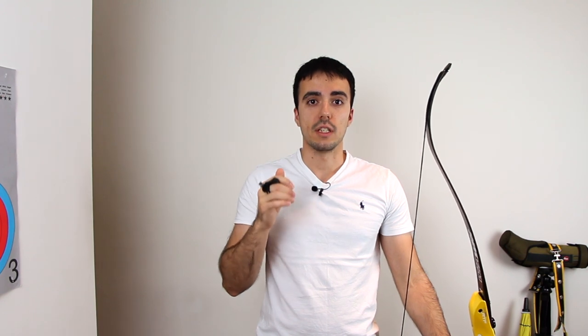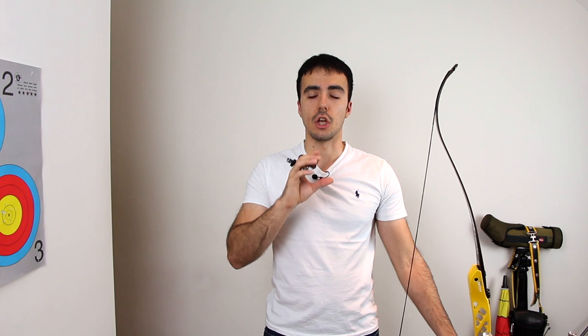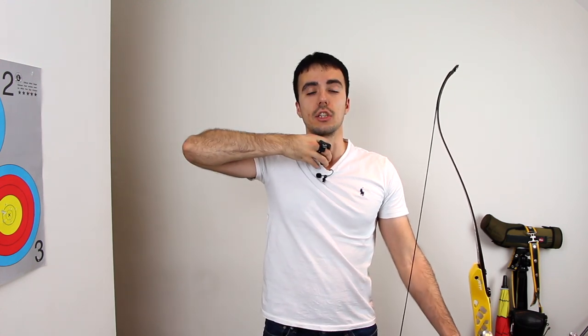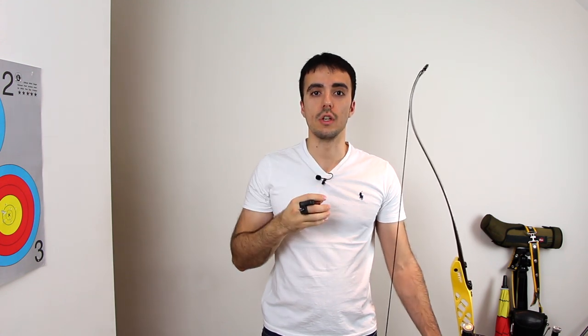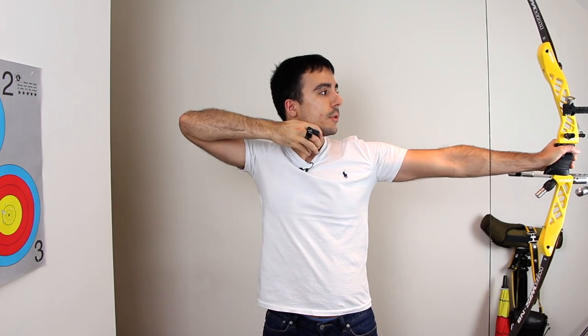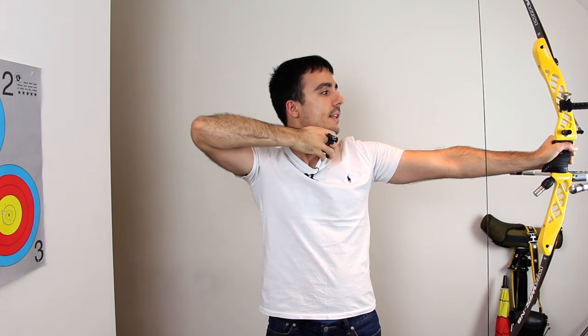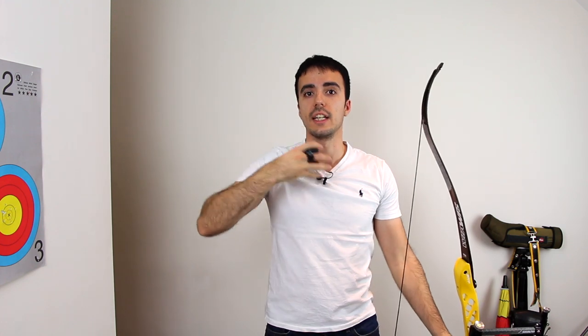Other areas of your technique suffer when you compensate for a clicker in the wrong position. Another symptom of being under-drawn is having no feeling of being at real full draw — a floating sensation and inability to get a consistent expansion direction. If the alignment is bad when under-drawn, the draw elbow might be further around, and the whole hand and unit feels more floating rather than secure against the jawline.